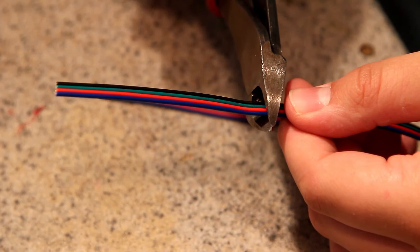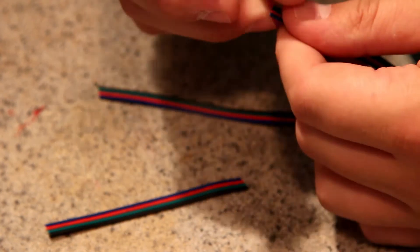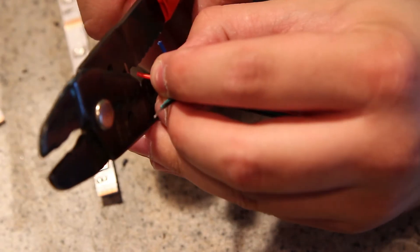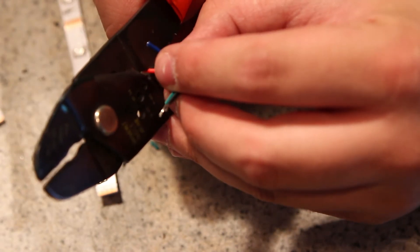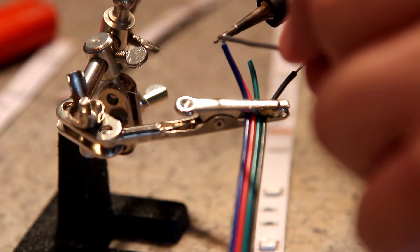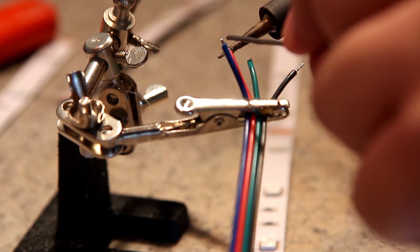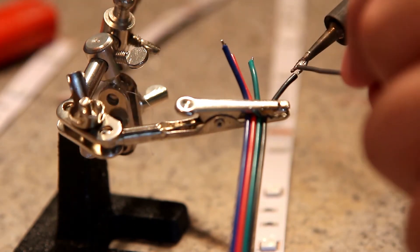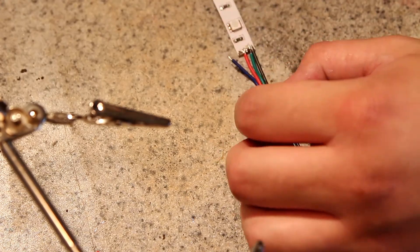Next we're going to turn on our soldering iron and wait for it to heat up — it takes a while. While we're waiting, we're going to cut some more of the wire and strip off just a little bit of the end, maybe an eighth of an inch. After we strip the wires, we're going to tin the ends, which basically means just put a little bit of solder on the end so it's easier to attach to the LED strip.